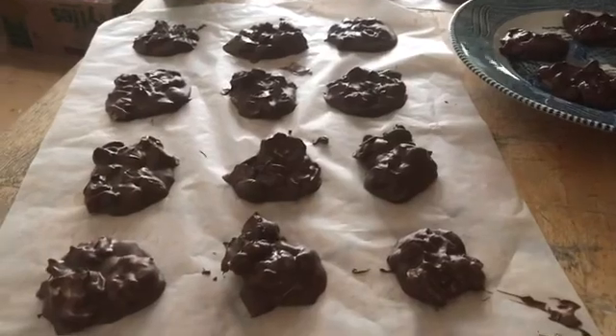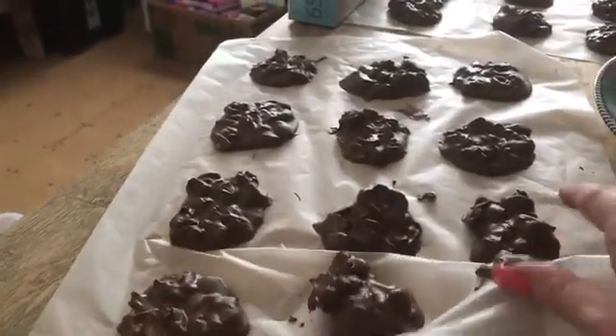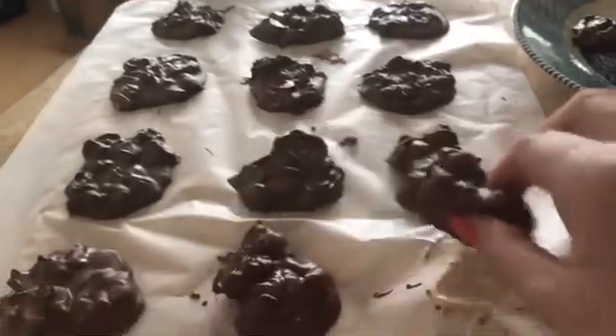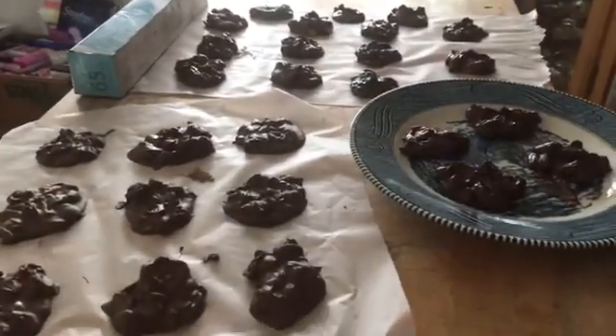Okay, these were all dropped and they're starting to cool. I'm going to show you as I pick one up — they're attached to the paper, you just peel the wax paper back, and you have crock pot candy! I hope you guys enjoyed the recipe. Let me know what you think. Bye bye!